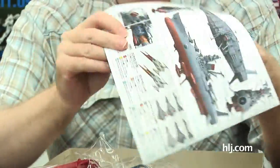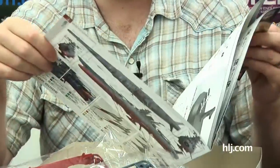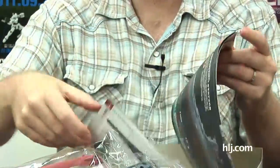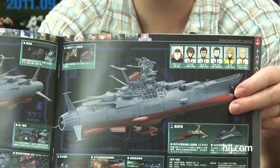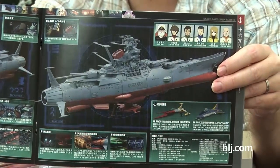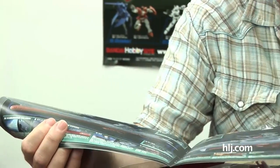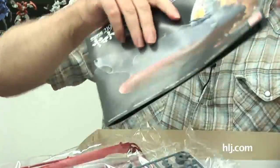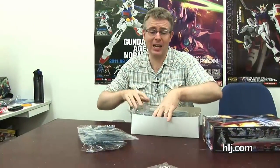I've never been a Yamato fan but I think it does look cool — I really like this ship. I'm actually quite a fan of the real Yamato, the one that sunk, that never really got into battle. What could have been — that's why everybody loves it. You get a lot of pieces in a small package.